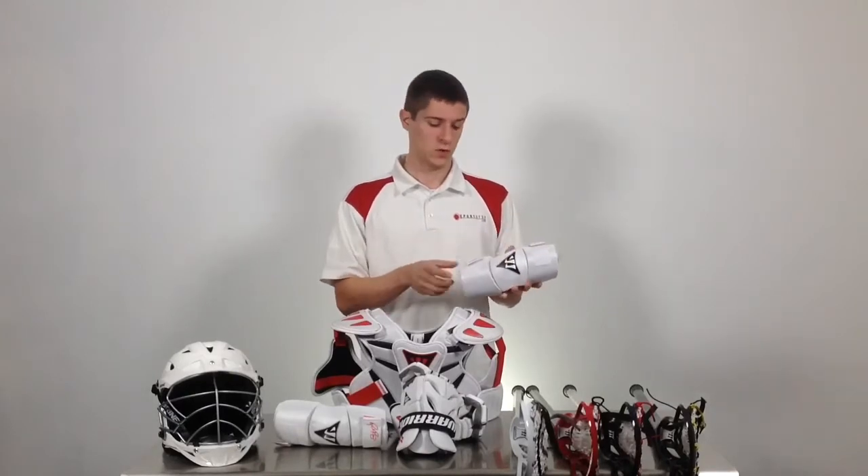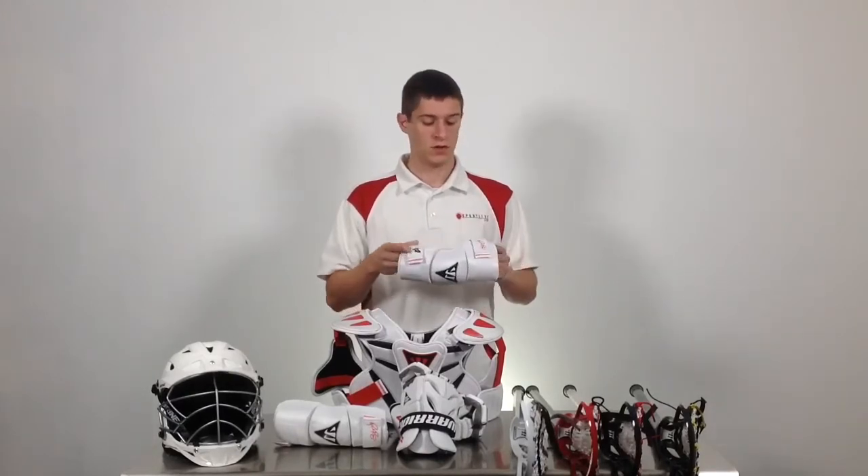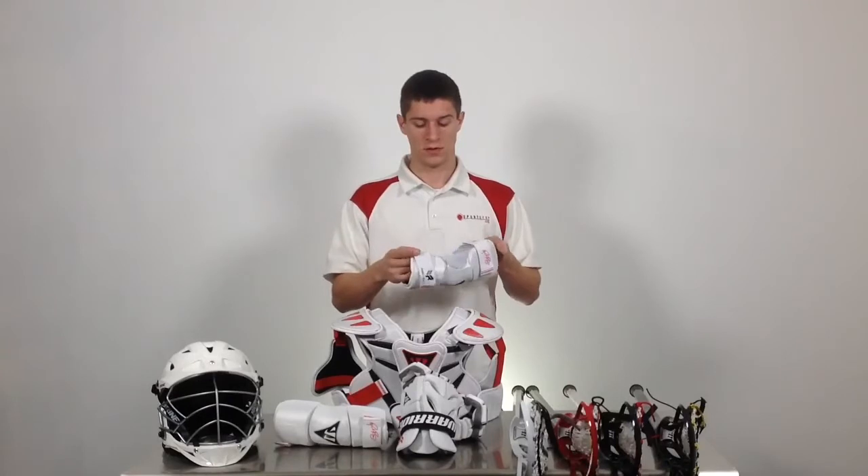The arm pads use a plastic cap on the elbow as well as the forearm, two adjustable straps, and a full sleeve to reduce slipping.